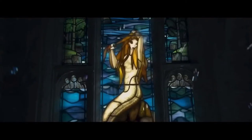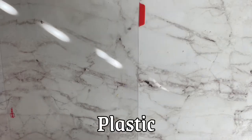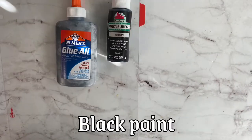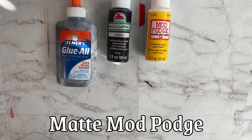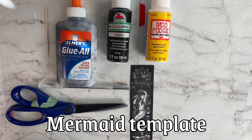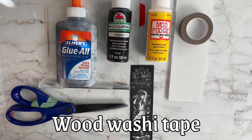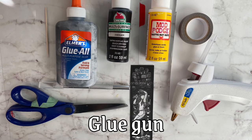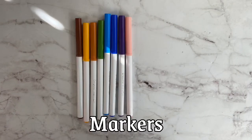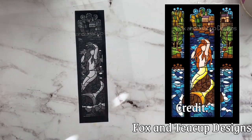So here it is for today — grab your stuff and let's get started. Links are always in the description box below. You're going to need some type of plastic, white glue, black paint, a toothpick, matte Mod Podge, an exacto knife, scissors, the mermaid template that you can print out, a piece of foam board, some wood washi tape, your glue gun and glue stick, some twine, and a couple of markers to paint your template with.